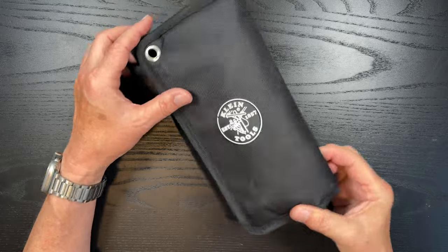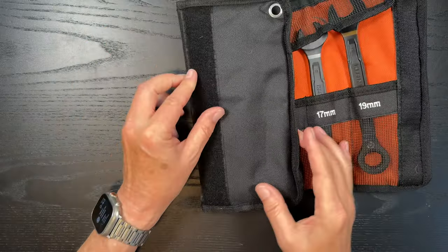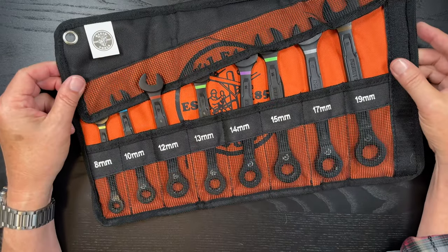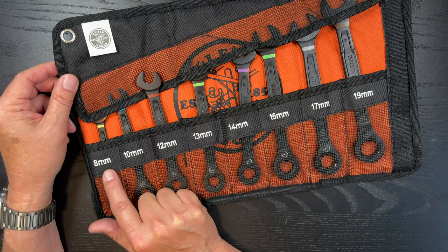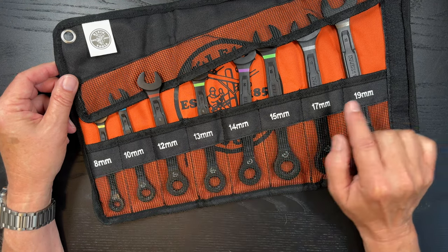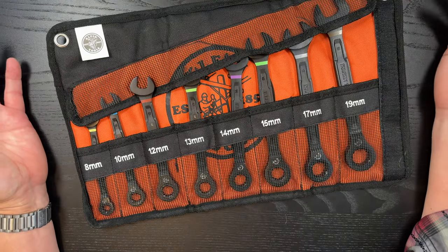One nice thing about this kit is it does come with this case. And as you open it up, what I like about it — as you get older it's difficult to see numbers as well — so these numbers are very prominent and you don't have to worry about where they are. It's a pretty simple set.